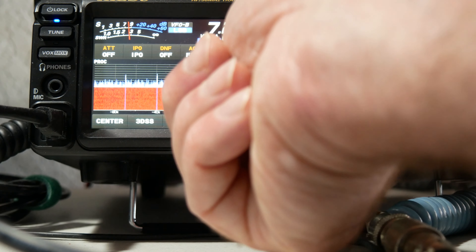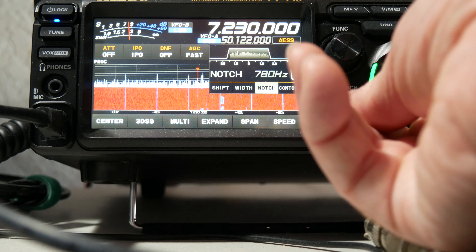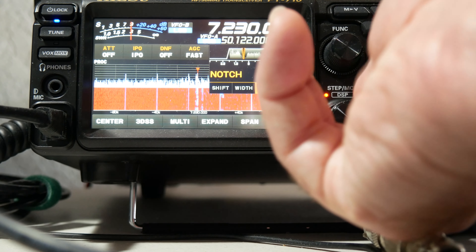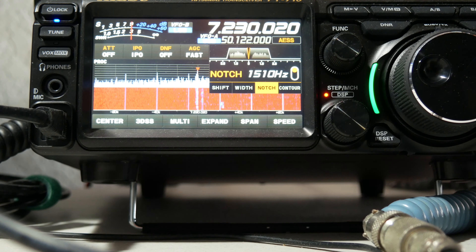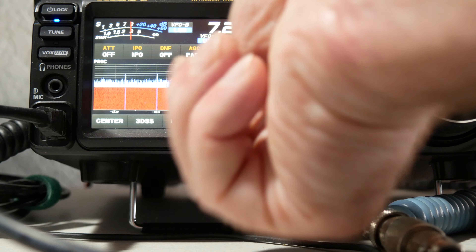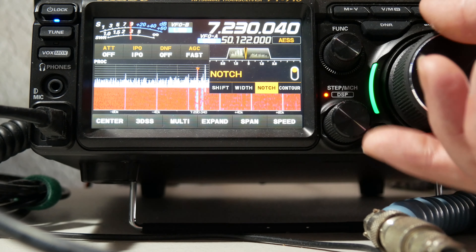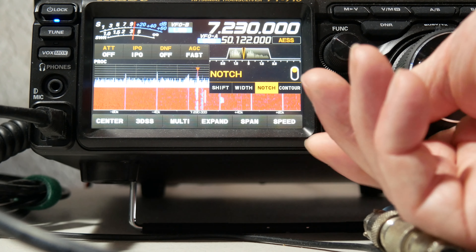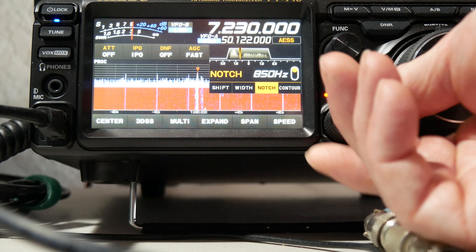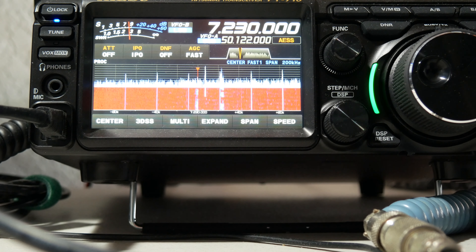So now let's try the notch function — that's really what I want to show here, how powerful notch is. I'm going to turn that on and change it. In the band scope, I can actually see that signal over here to the left, and I can just put that notch right over that narrow bandwidth signal and basically just wipe it out.